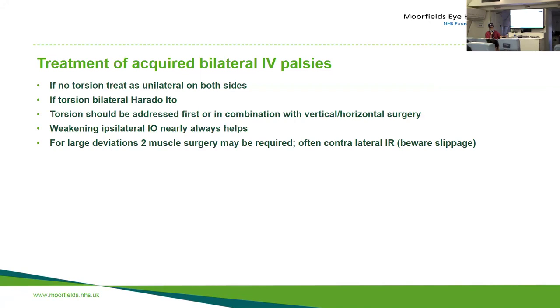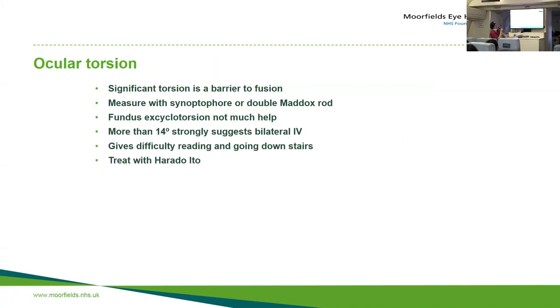If there's no torsion and it's bilateral, just treat it as unilateral right and unilateral left and go through the list of operations. But if there is torsion, that's a real barrier to fusion, so you need to do Harada-Ito procedures. You can measure torsion with a synoptophore or double Maddox rods — we use synoptophores. Fundus excyclotorsion I don't personally find very helpful; you can measure it on photography, but when patients put their head in the camera they may get tilt anyway.